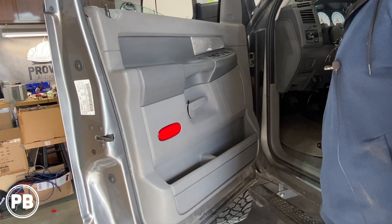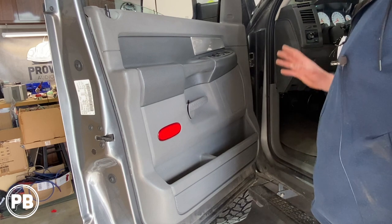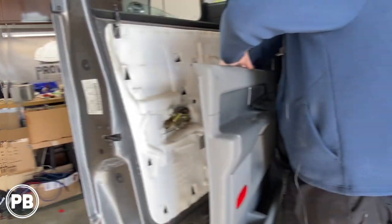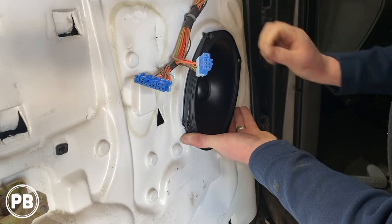Hey guys, Chris from ProvoBeast Audio Installation. In today's video, we're going to be installing 6x9 inch component speakers on this 2007 Dodge Ram 1500. In this install, we're going to show you how to install 6x9 mid-bass here in the door and a tweeter up in the dash. Let's get started.